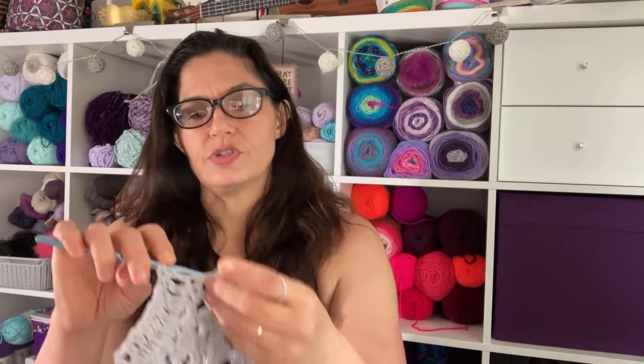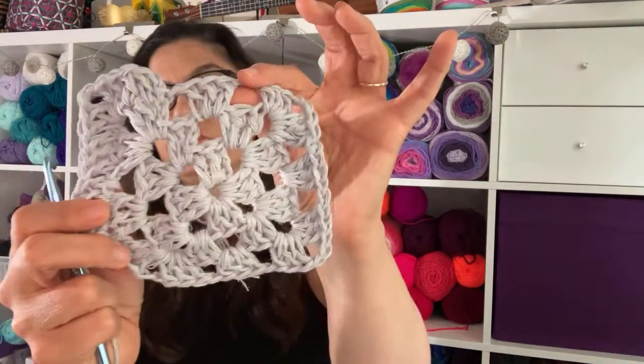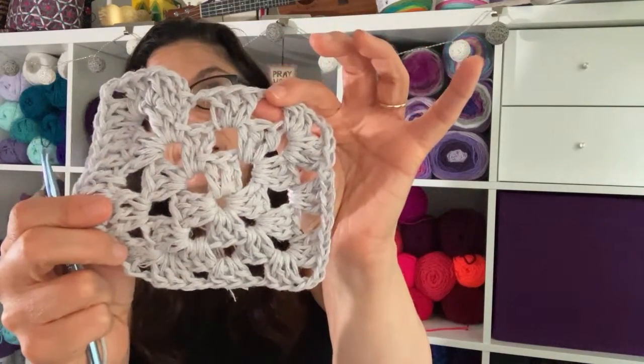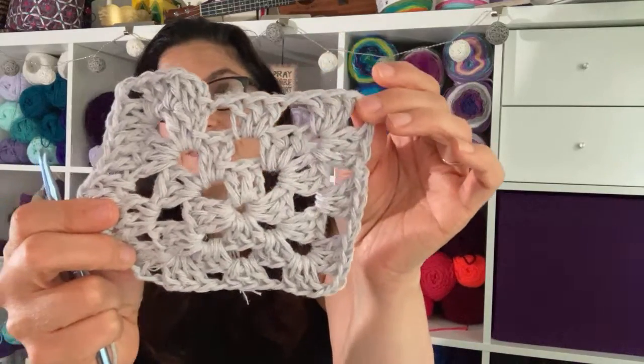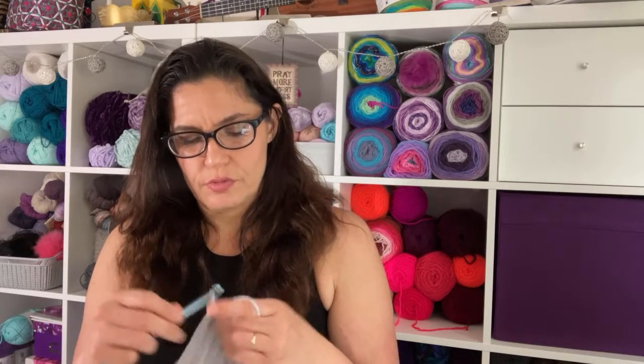I'm going to be really curious to see how it works up in double crochet without the spaces of the granny. It's working up, it's not ugly. It's rough but you can definitely see some texture — it's kind of cool. I kind of want to dye it with some Rit dye. We'll do two rows and then take a peek.